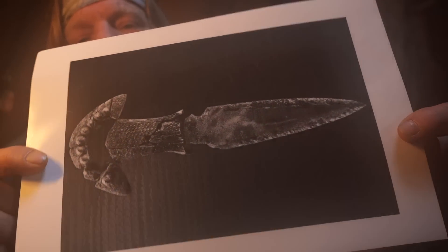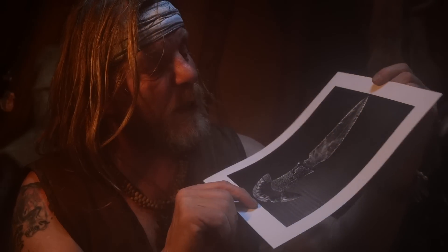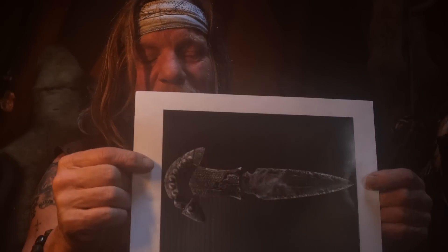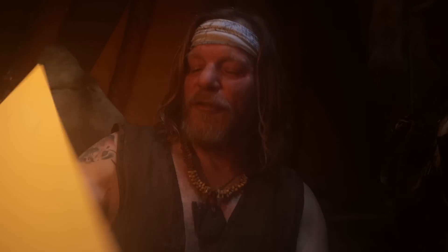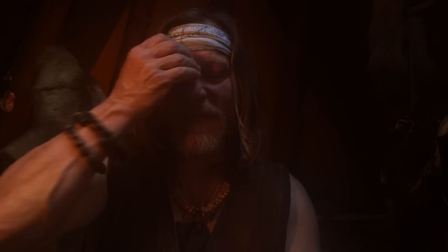Over the last few years people have been showing me this completely unique crystal dagger, about five thousand years old, found in Spain. It has an ivory handle made out of mammoth ivory. I've got the mammoth ivory, but I couldn't get the crystal — that's been the thing stopping me from having a go at it.